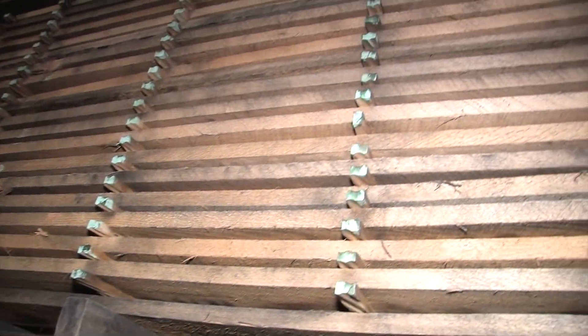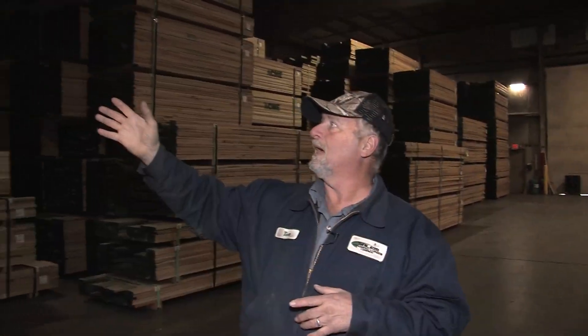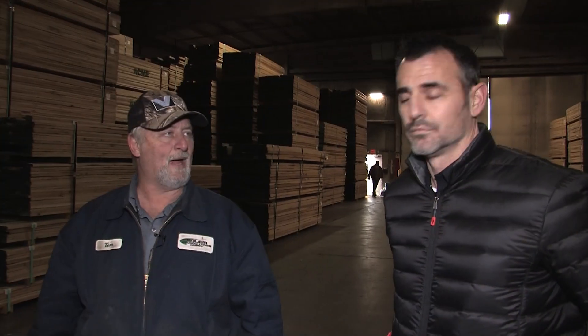There's a bunch of lumber here. Tom, what phase are we in right now? This is the building where they de-stick it — it has sticks in between it for air circulation during the heat drying. They bring it here to de-stick and take all the sticks out, and then it's packaged up and ready to sell for cabinets and hardwood flooring.